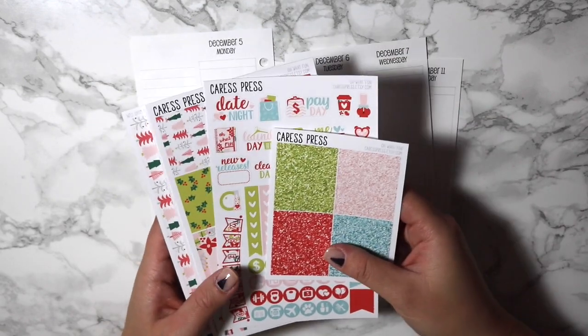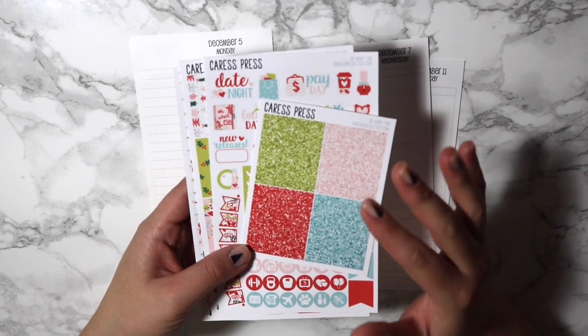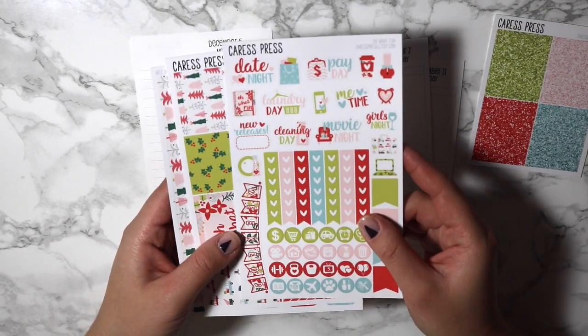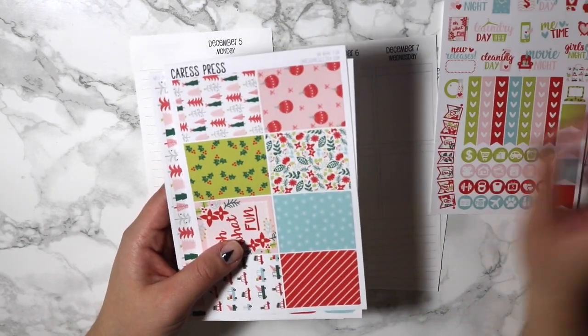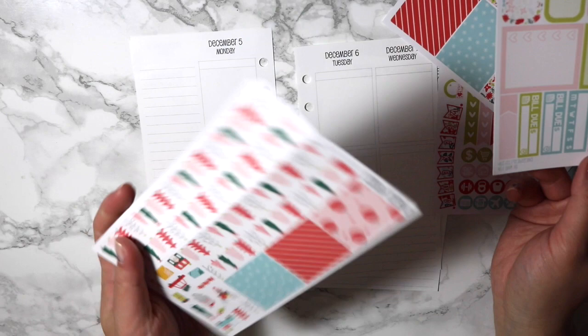I just feel like my crappy handwriting is going to ruin the spread. So I did pick up the mini kit of this spread — I picked up the glitter header separately. And then you've got your functional sheet here with your flags, icons, and little functional deco. You've got your full boxes, your half boxes, some sidebar stuff, and then you've got the bottom washi.